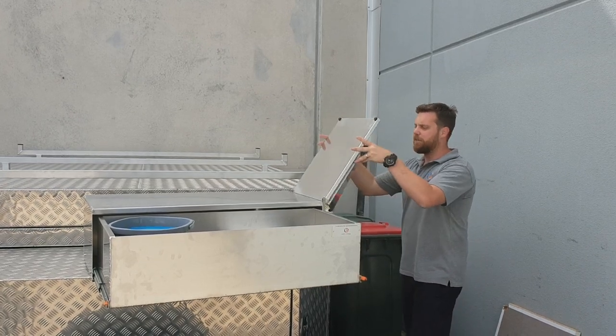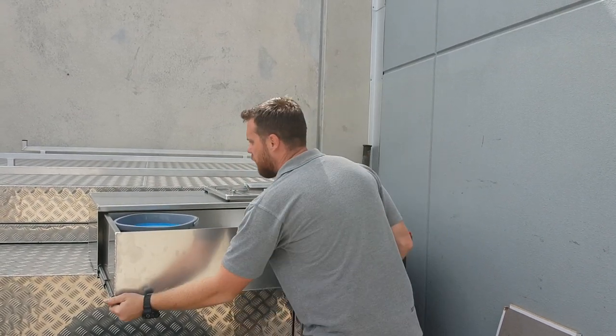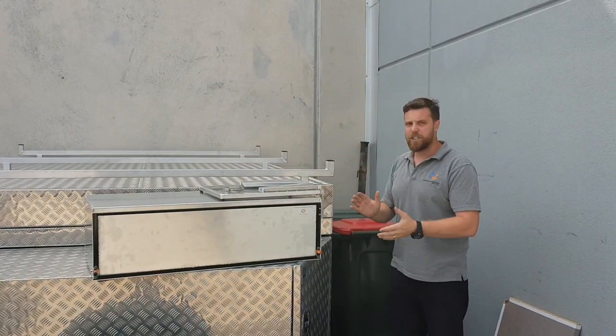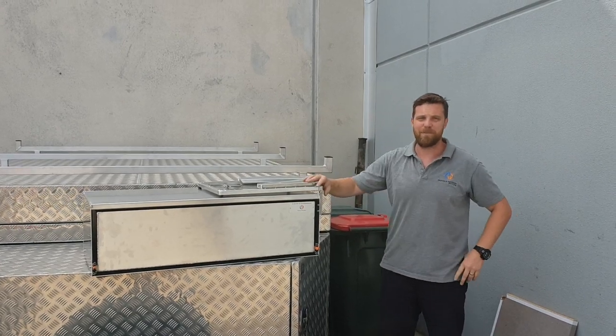We've also added our flip out bench here, it also comes with your tea towel rails and everything else. All cleansed up nice and neat. This is to your tailgate, a great addition to anyone's camper trailer, you can also easily make this a slide out. So if you're after something like this, give us a call or click us an email.